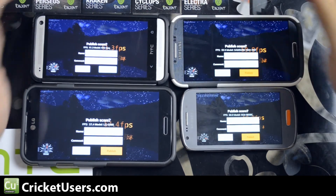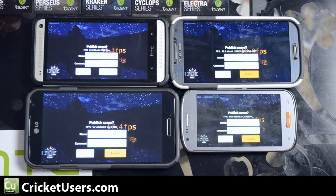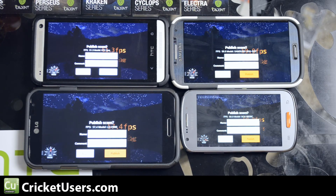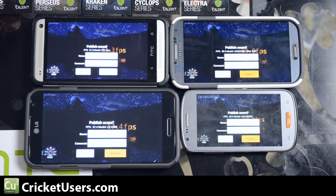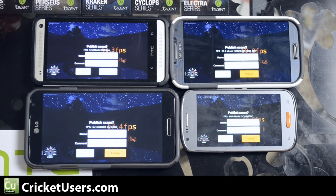It's only through viewers like you that I'm able to do these videos — I do pay for all these devices and the monthly service. Please like this video, subscribe to my YouTube channel, sign up for CricutUsers.com, and join the community. Please leave comments in the comment section below if there's anything else you want to see with this device or any of the ones that I have present. Thanks a lot.